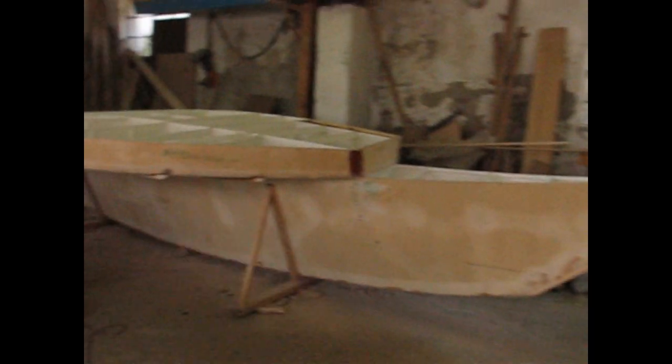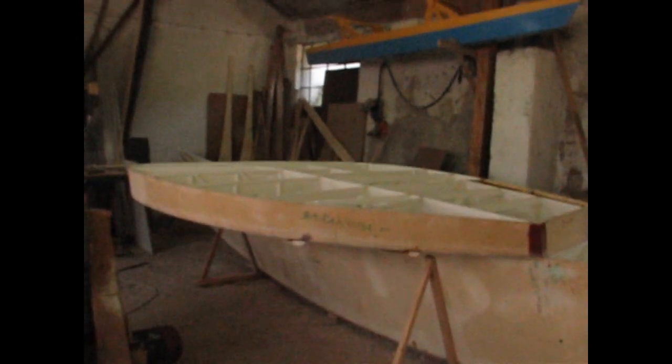Weight is everything on a multihull. It's something I've been doing the best I can, bringing it down as far as it can go.